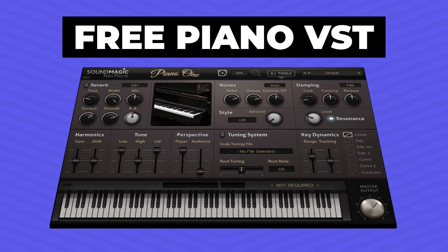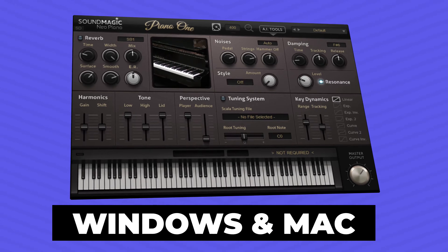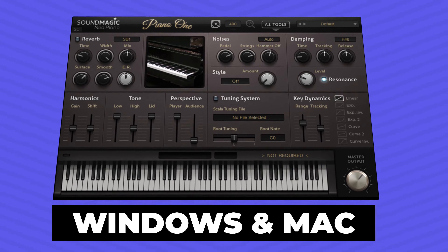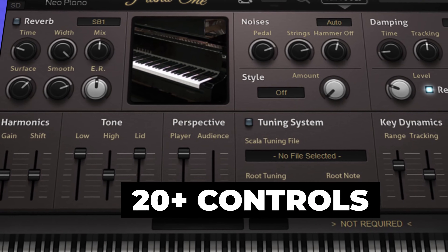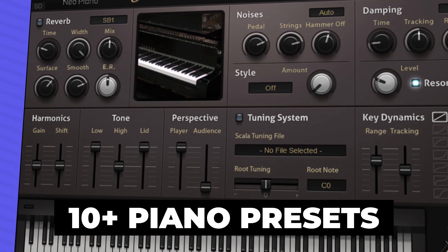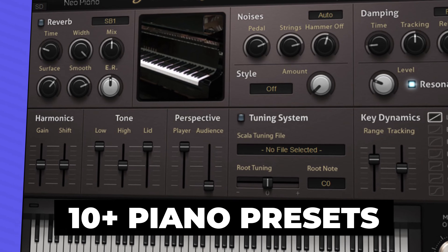In this video, I'm going to show you a free piano VHT plugin called Piano One. This plugin is available for Windows and Mac and is modeled after the Yamaha Concert Grand Piano. It offers over 20 controls to tweak the sound of this professional sounding piano. I'm going to show you how the plugin works, demo its sounds, and show you how to install the plugin.